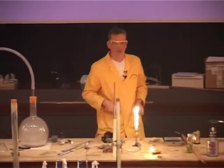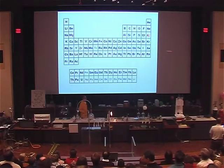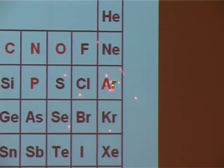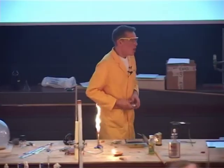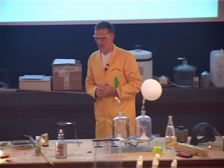So the gas used instead of air is argon — and there it is in the periodic table. You may have heard of some modern forms of these lamps as well.